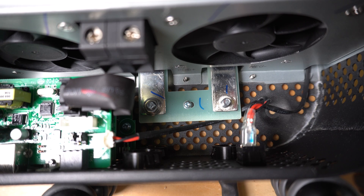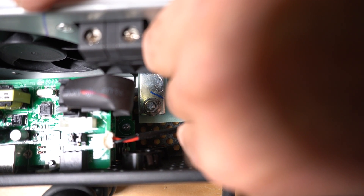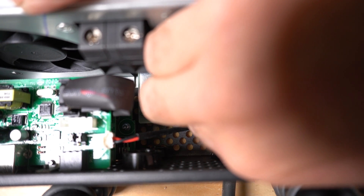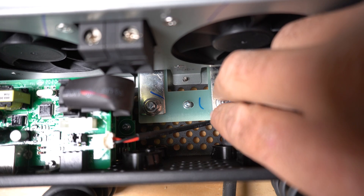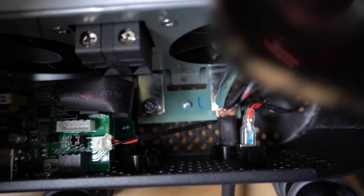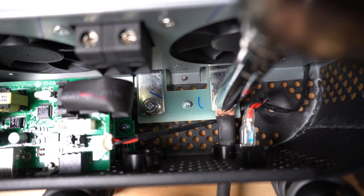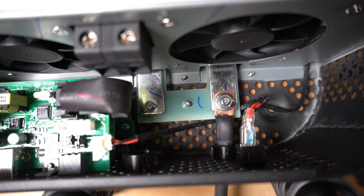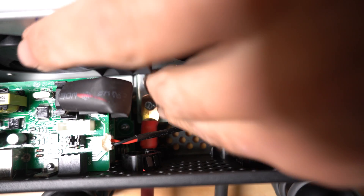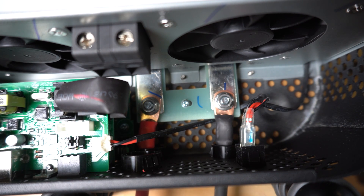We're going to go ahead and stick the negative wire onto the negative terminal. Now we're going to go ahead and put the red hot wire on. This goes to the positive on the battery. That's the positive and negative power cables.